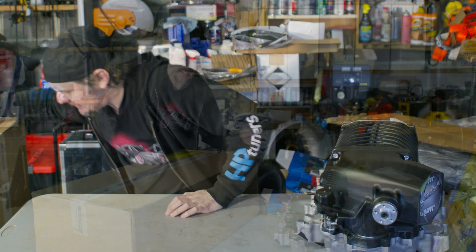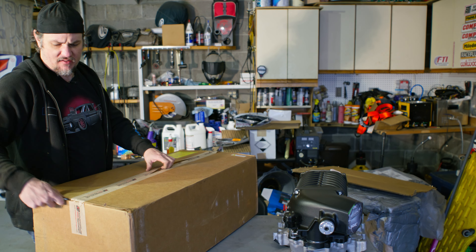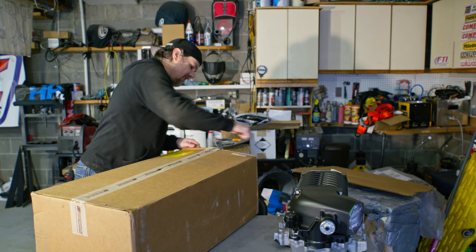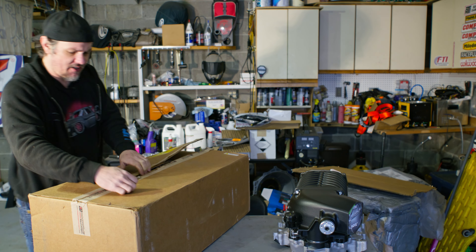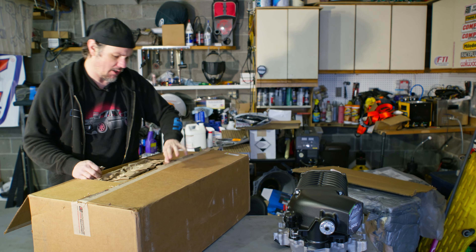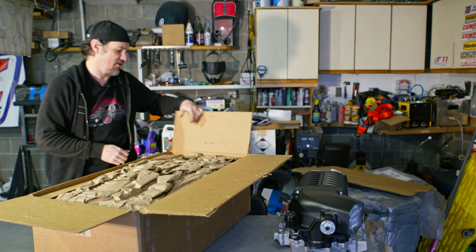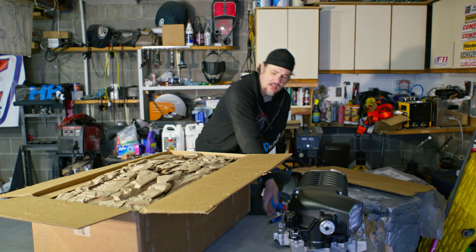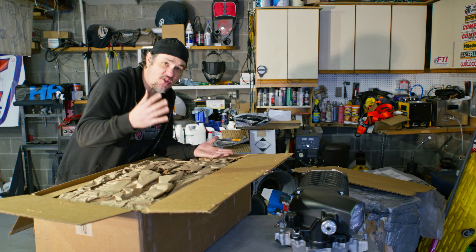Let's see what comes in the other box — the heat exchanger. So this uses an air-to-water style intercooler heat exchanger. The intercooler is built into the blower. It's about time to start installing this stuff on the truck anyway.